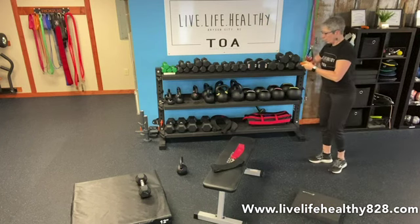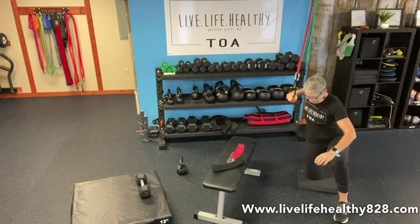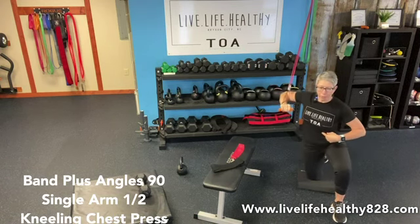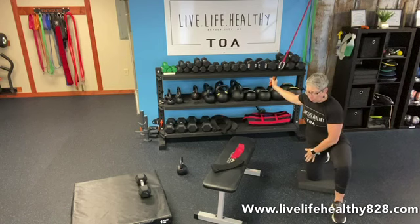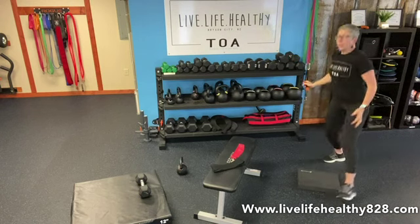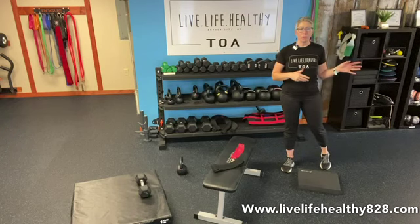Then turn around, put your whole hand in the handle, and get into half kneeling again — you might want to back up just a little bit. My right knee is down. Press and control it — you'll really feel your core kick in. The knee that's down is the same arm that's doing the work. Nine on each side. Then repeat those two exercises for 12 on each side, then 15 on each side, finish that series, and move on.